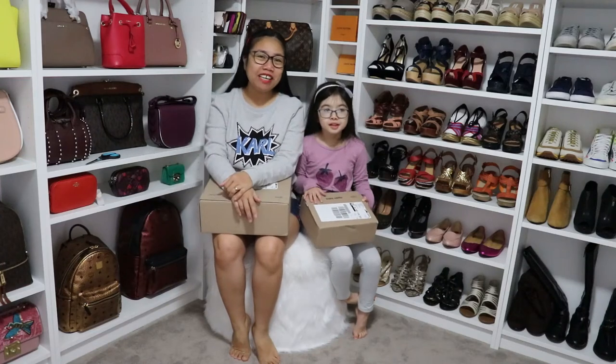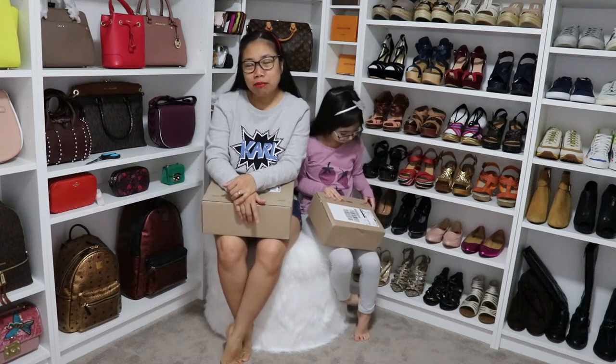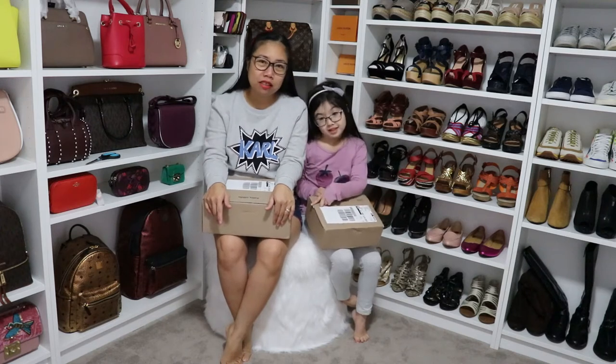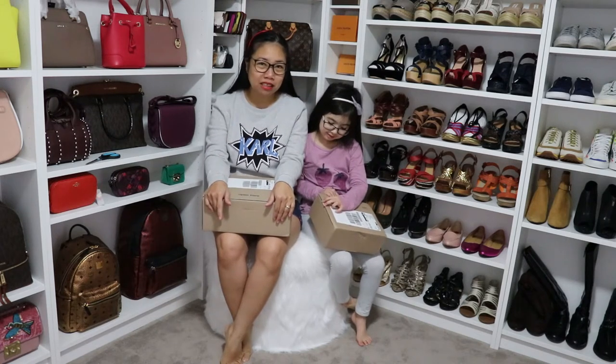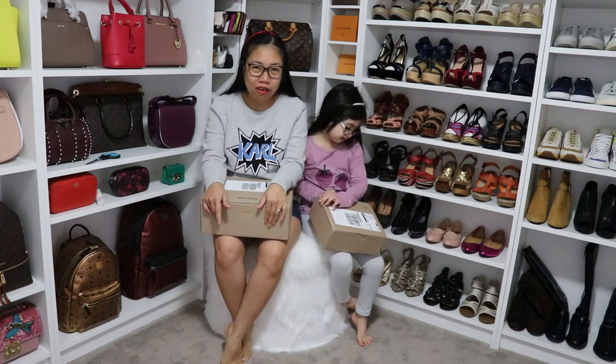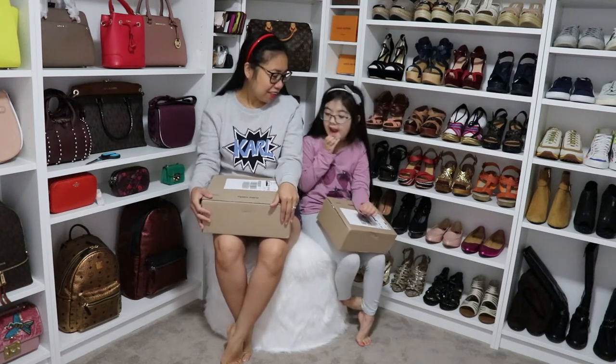Hi guys! Welcome to our channel! Since I'm still in my birthday week and still in my birthday mode, I still have a few boxes to unbox. This is actually my husband's birthday presents for me — he ordered his own line, so I'm really excited about what's inside. Let's get started!